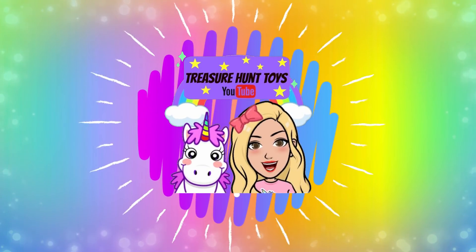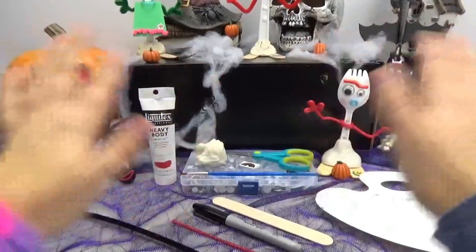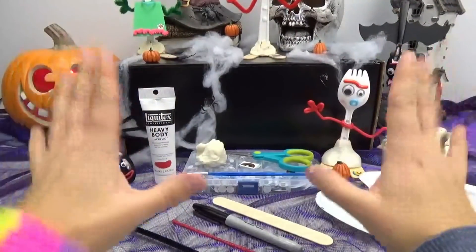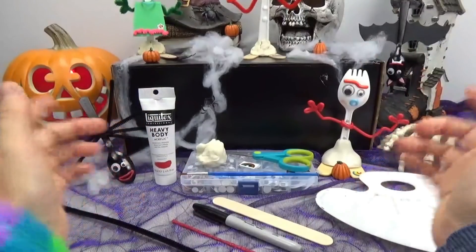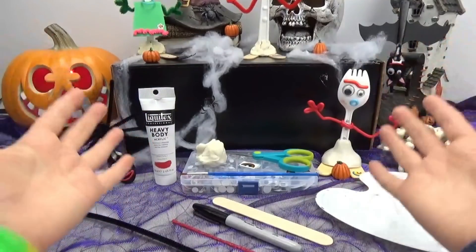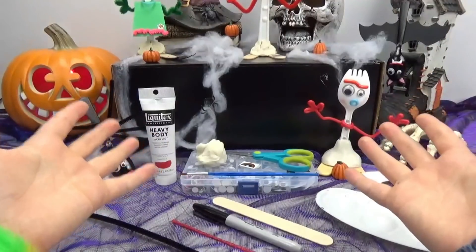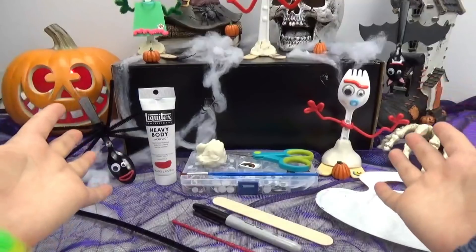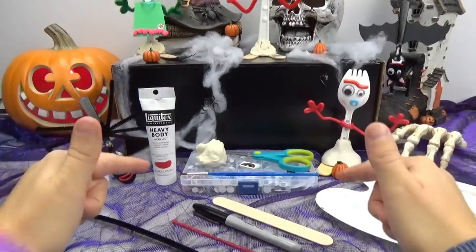Welcome to Treasure Hunt Toys! Hi everyone, welcome back! Today we have another fun Halloween Forky craft for you guys! Halloween is almost here and I thought it would be so cute to create a Forky zombie! You could even bring him with you trick-or-treating! How fun would that be? I have some really fun ideas for this one so let's get started!